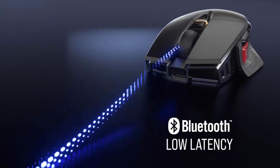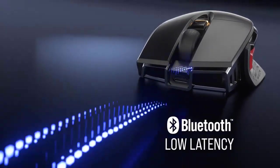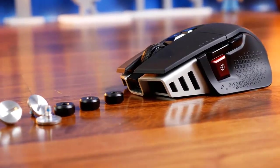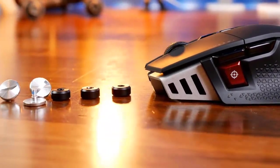Corsair advertises that the battery can last up to 90 hours with the USB receiver and up to 120 hours over Bluetooth. You can also adjust the M65 RGB Ultra Wireless center of gravity and weight from 1 to 128 grams using up to 6 included weights.